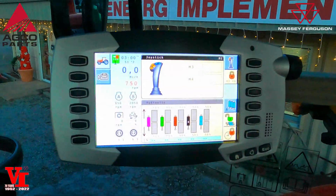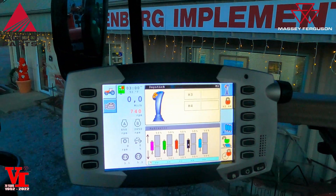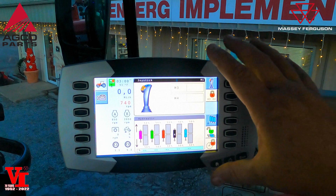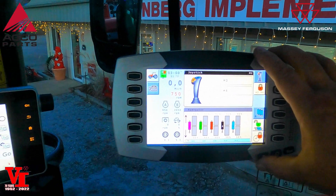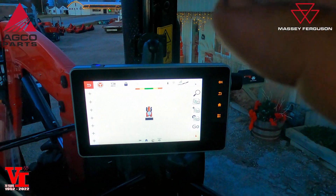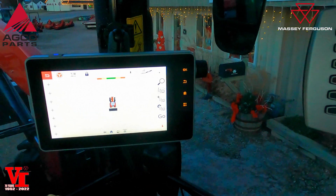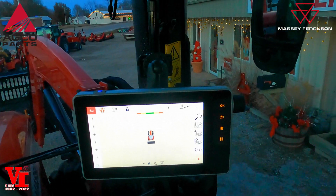Welcome back to this 7724S from Massey Ferguson. This one features the C1000 Datatronics 5 performance monitor and a Fieldstar 5 for the GPS. There is a kit from Agco Parts